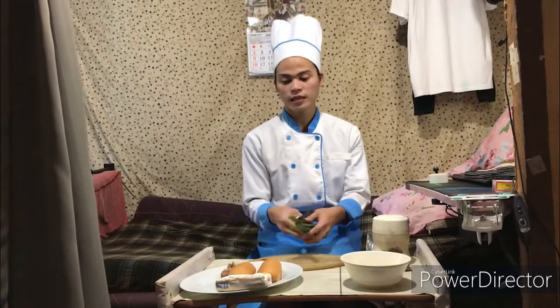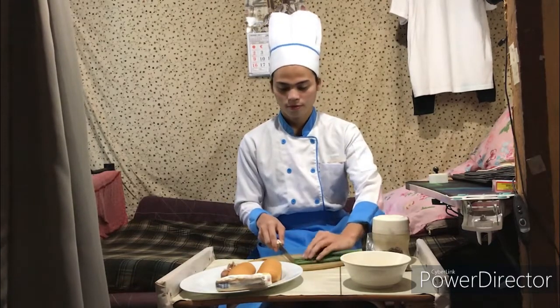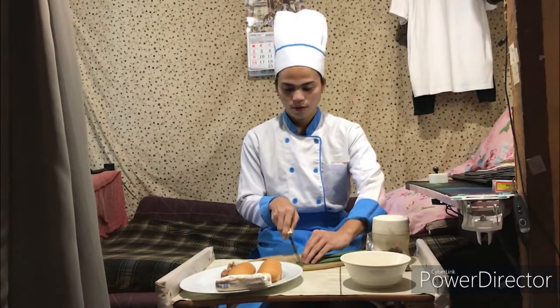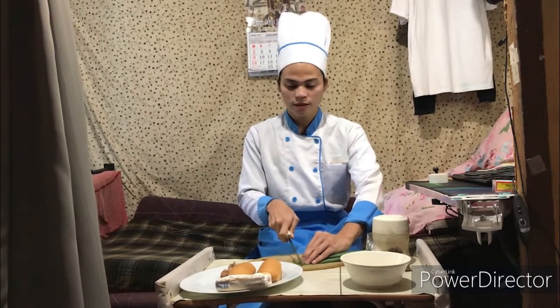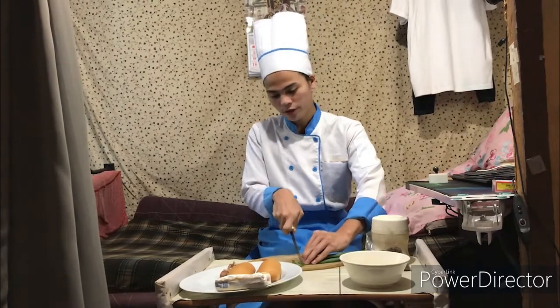So now let's proceed in making the garlic bread. I already introduced the ingredients earlier, so now let's proceed with the procedure. First, we are going to slice the onions. We have to slice it thinly so that it can stick to the bread mixture.